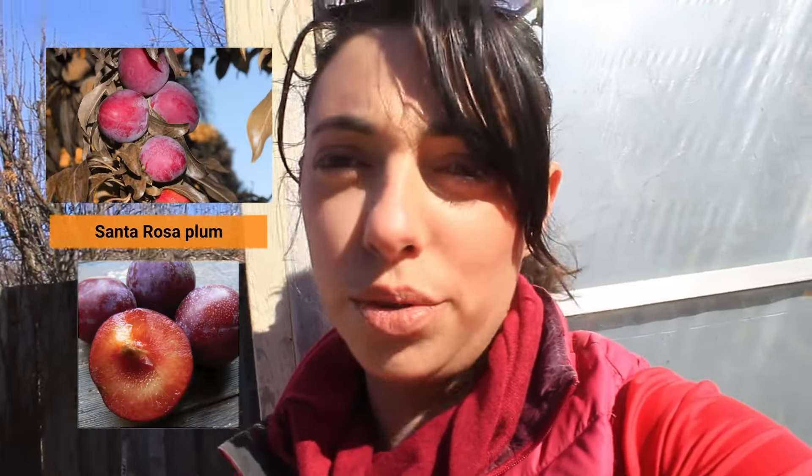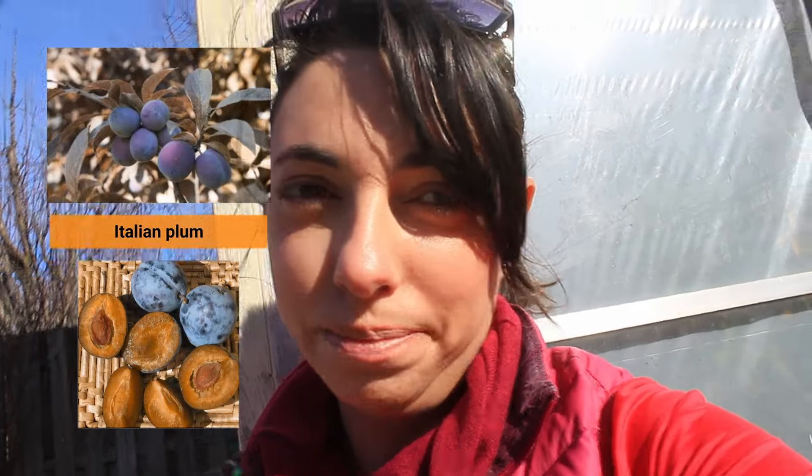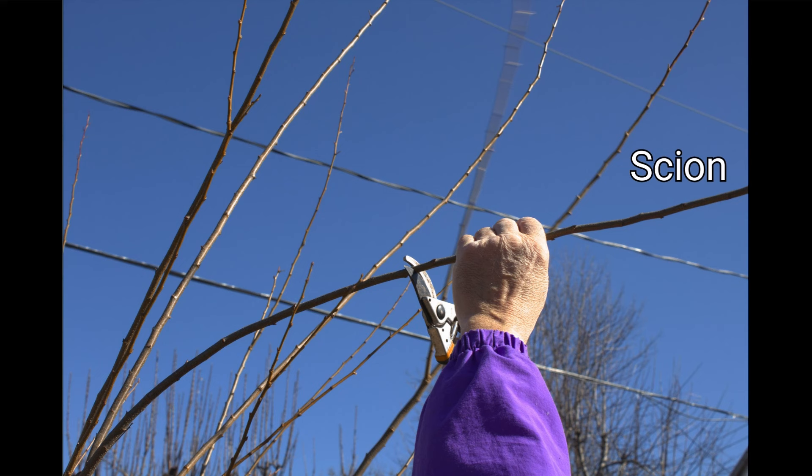Today we're using an American plum as our rootstock — it's a very vigorous habit and it's already existing in the garden, so we can graft right onto it here in the spring. We're going to be using the Santa Rosa plum and grafting an Italian plum onto it. It should take over the next couple of months, and then we can remove the tape and see how it took.